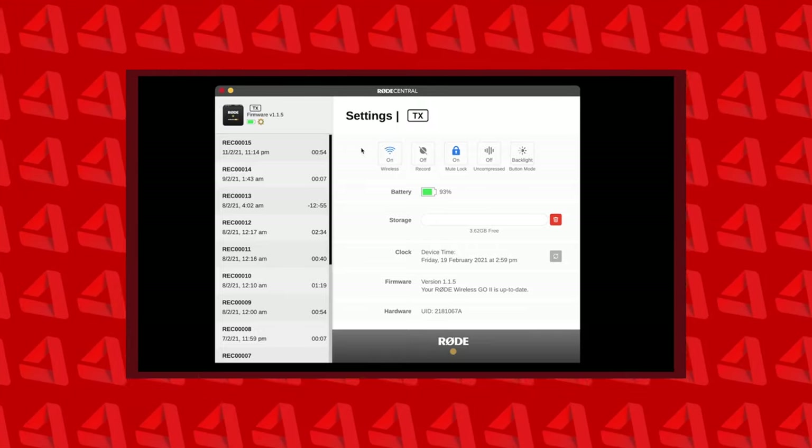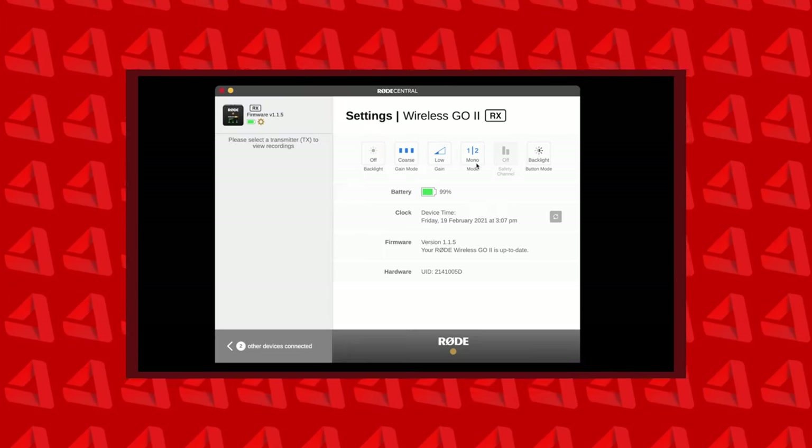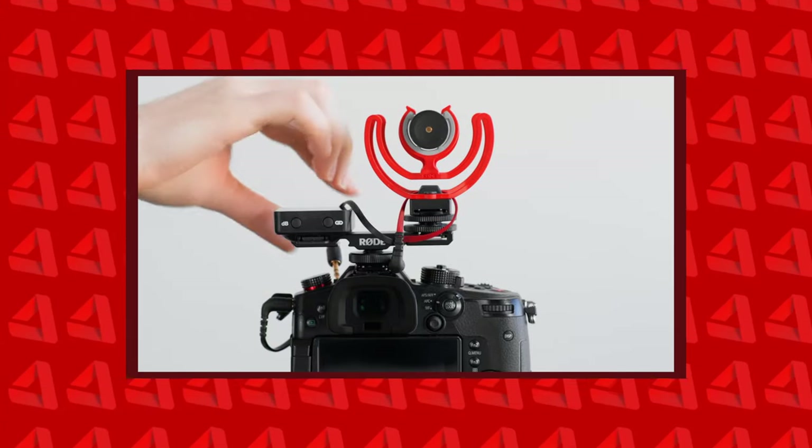They've also done a bunch of other cool stuff: a brand new app that allows you to integrate with more microphones within the RODE lineup, and of course it has the same small form factor I love. You might be asking how much it costs — the answer is $299. That might seem expensive compared to a Zoom F2 or Tascam DR10, but think of it this way: the RODE GO is like buying two Tascam DR10s plus getting wireless transmission. One note — I don't believe a lav mic is included, so you'll need to have one or purchase one separately.